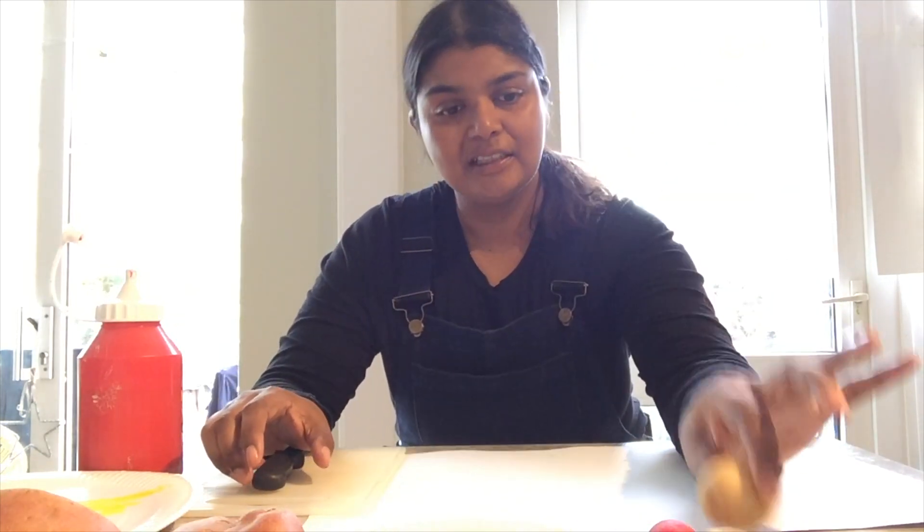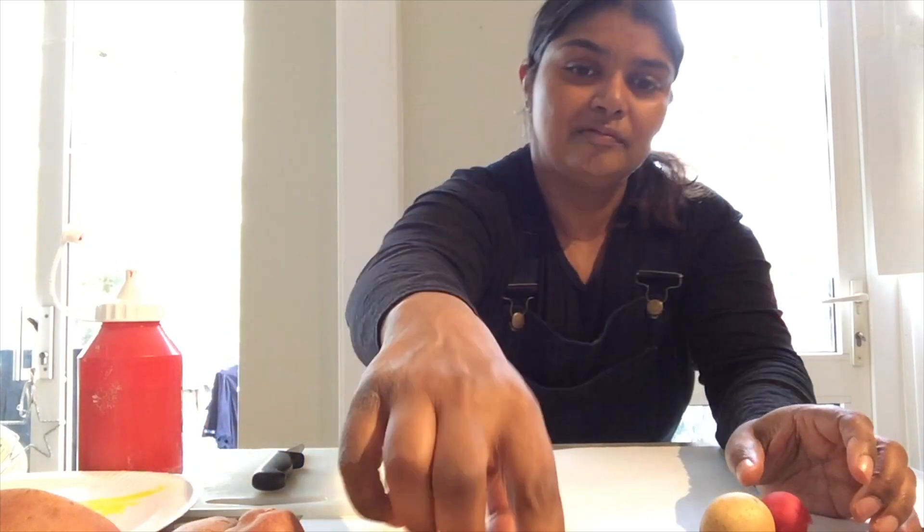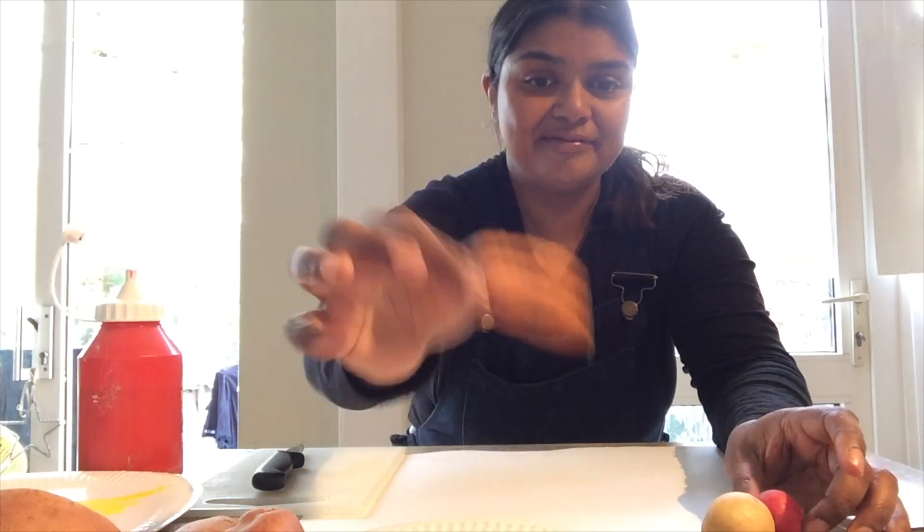We're going to do some vegetable printing. To do that, you just need a few simple things — vegetables, like a potato, radish, or a carrot. Any little vegetable that's quite hard is suitable. In a minute, I'm going to show you how to make them into a printing block so that you can print a lovely design. Before I do that, I'll just show you a couple that I've been inspired by.